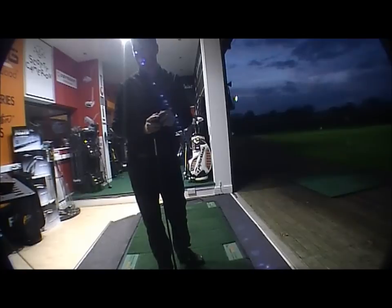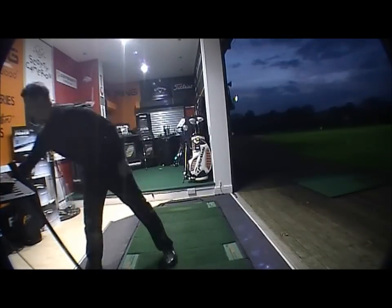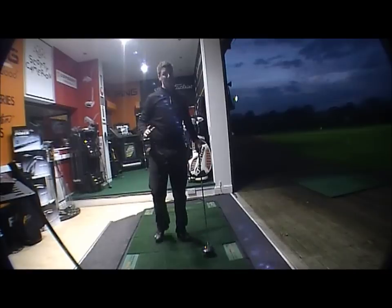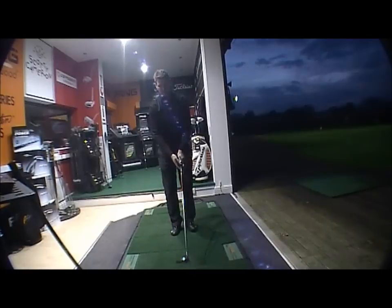It really does come off the face like a bullet — it is good, it goes absolutely miles. Distance with the Long Tom: 264 carry, 276 in total — obviously a very long way. Now we get the Ping G20, Ping's latest club — a very good club in its own right, don't get me wrong — but we're just looking at the difference in distances with the extended length.